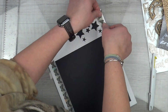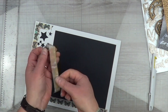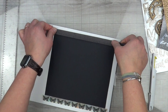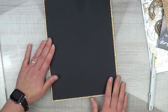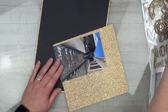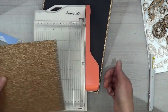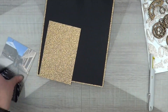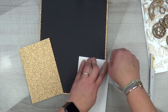Because ATG tape does not stick to this glitter paper at all, I should have pulled out my score tape. I didn't have a clue where it was, so I went with what I had. But when it comes to attaching the photo I will definitely be locating my score tape, because I know the photo will just fall right off otherwise.